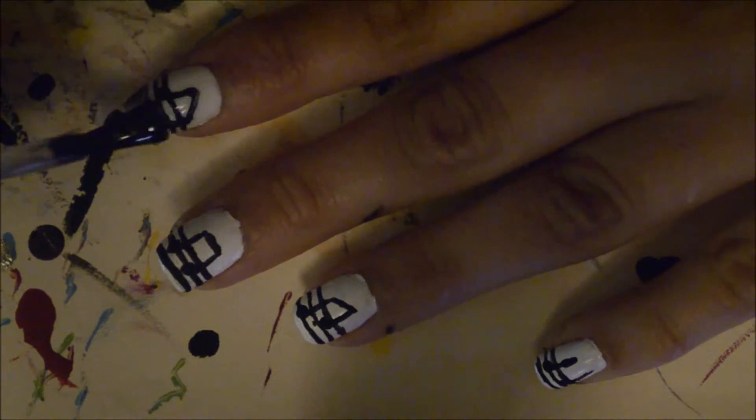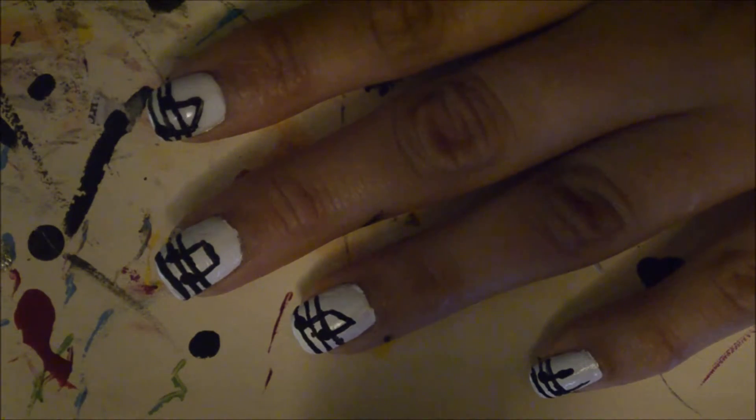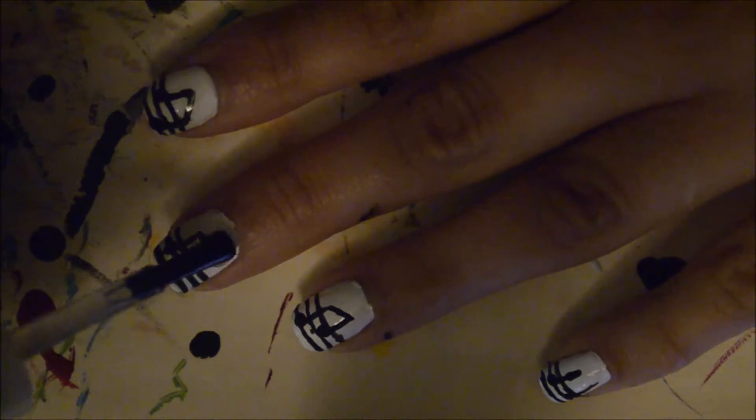Here I'm just applying my top coat because I like the way it turned out. This helps seal in my manicure for a little while longer.